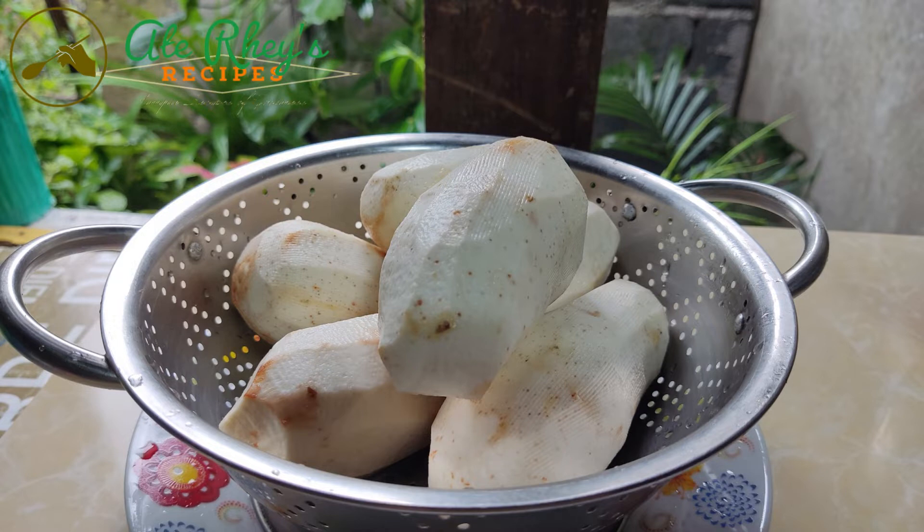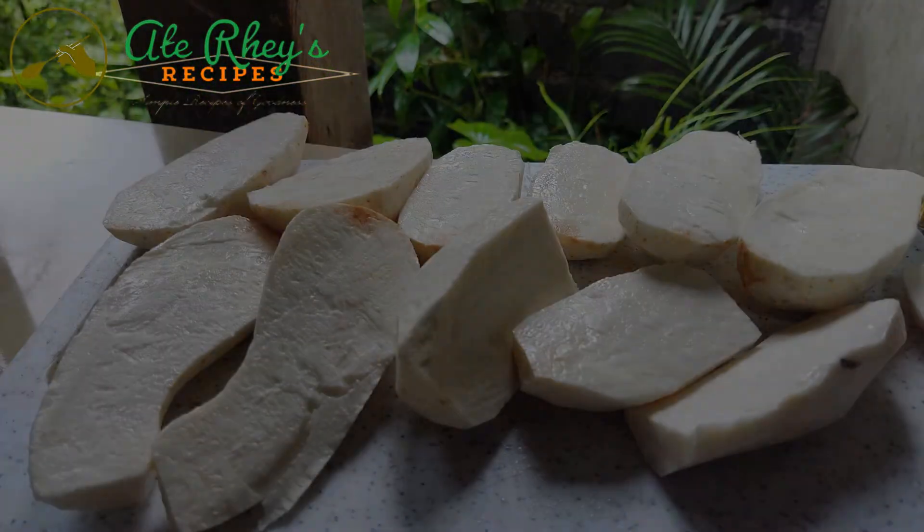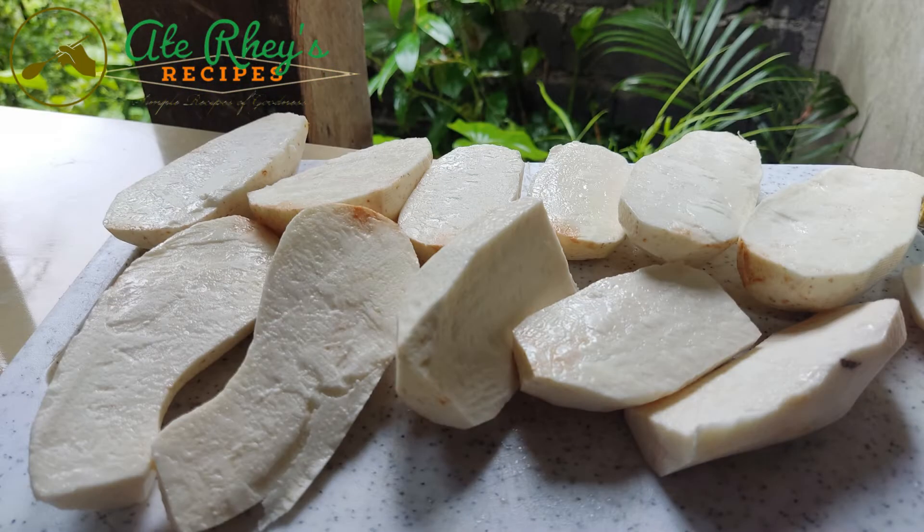Meron po ako dito ang kalahating kilo ng gabi. Ang una nating gagawin ay babalatan siya at buhugasan ng ayos. Next po ay hihiwain siya at skuridin lamang, at ikukuha ang bawat pares.